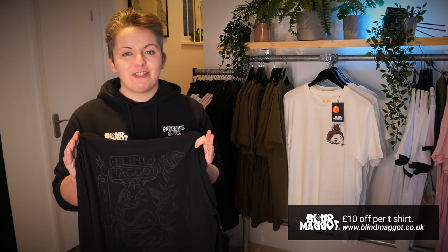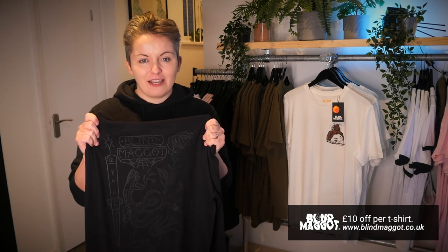This is the t-shirt design that we're going to be printing in our video today. We fund the YouTube channel through the sale of our Blind Maggot t-shirts. You can get your hands on one on our website at blindmaggot.co.uk. We give a massive £10 off for all of our squeegee viewers — just enter 'squeegee' as a discount code at checkout.